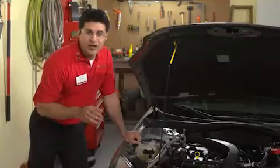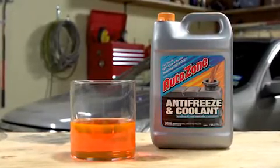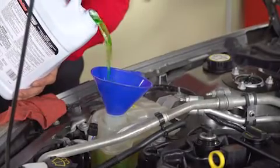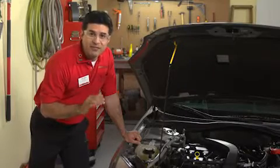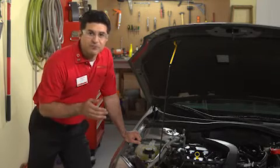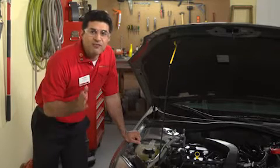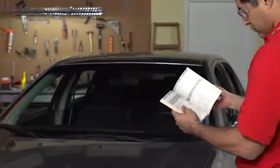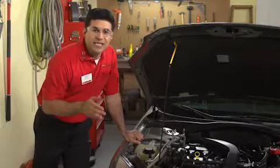Conventional coolant is usually green or red in color. A variation that employs different additives and is meant to last longer is dyed orange. Because the type of coolant specified for vehicles can vary, it's important that you add only the right product when topping off the coolant or refilling the system. It's also critical that you not mix different types. Mixing coolants will cause the original coolant to default to the lesser of the two types combined. For example, if green coolant is mixed with long-life coolant, the benefits of the long-life will be lost. Your owner's manual can tell you what kind of coolant should be used in your car.